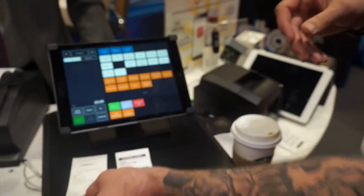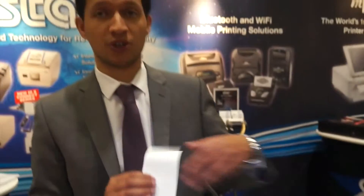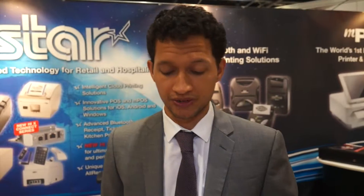This is a standalone thermal printer. We also have the dot matrix, a traditional kitchen printer, which can also be set up using this same software and many of our other software partners. In a kitchen it's a more heat-sensitive environment, which is why people tend to go for the dot matrix rather than the thermal, although thermal is now picking up in popularity in those environments.